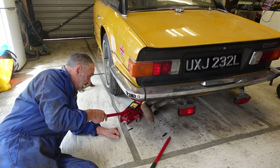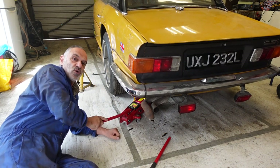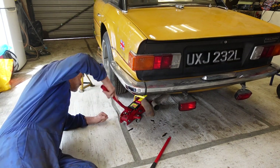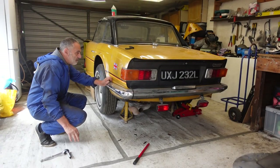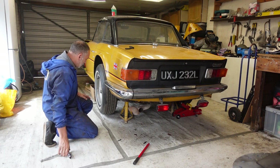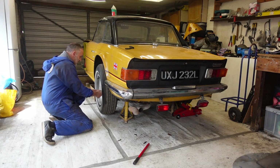I've got this tiny little jack that was lent to me, so I'm going to have to do it corner by corner, which is how I did the front. With the back firmly on axle stands, let me get to the wheels and see what's going on back here.